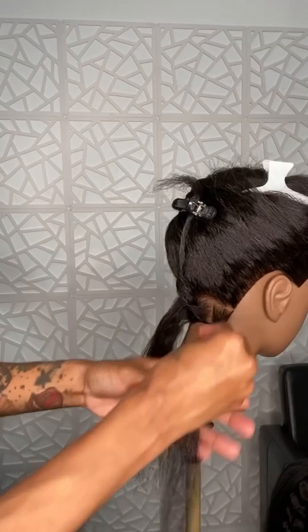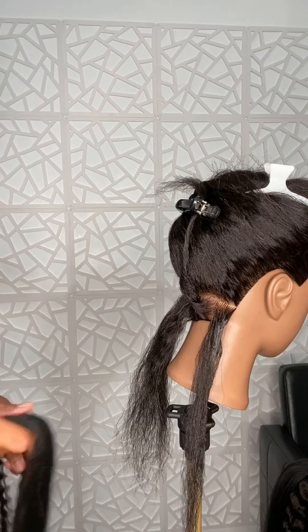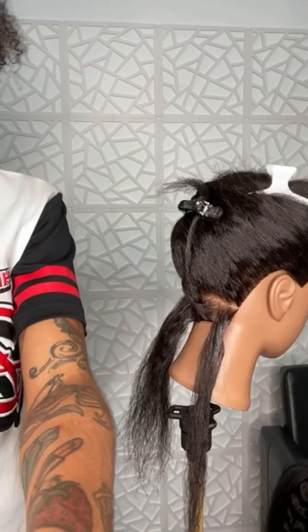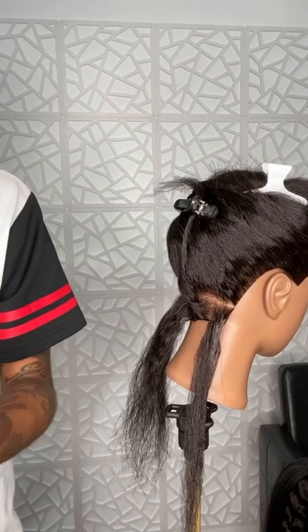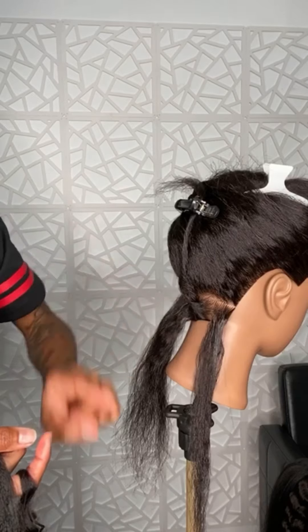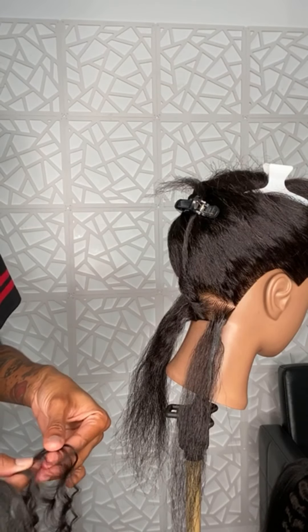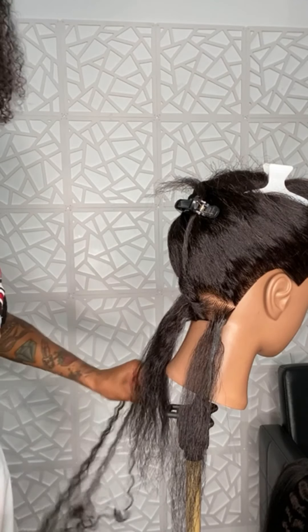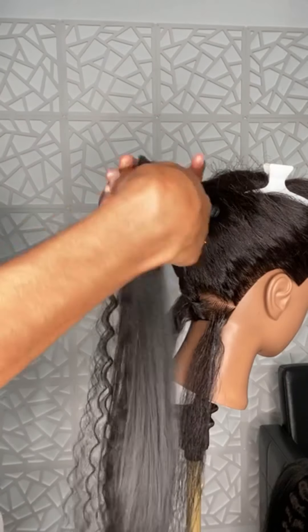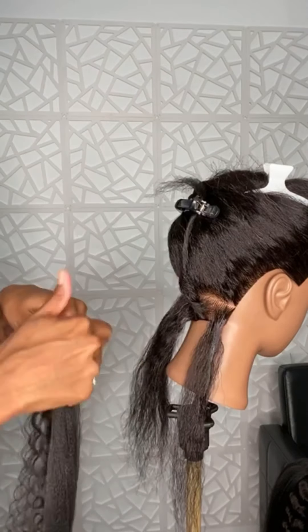I'll take this piece — I'm gonna take half of this because I'm gonna use half at the top and then the other half towards the end. Some people call it boho braids; it really all just depends on where you're at. I like to add the curly hair with the regular braiding hair.